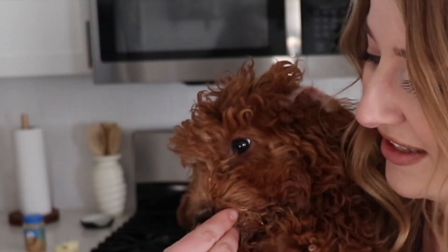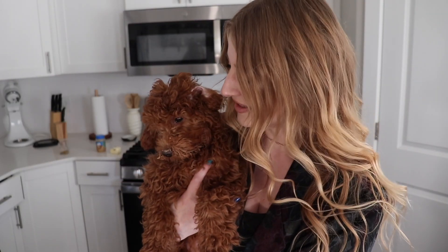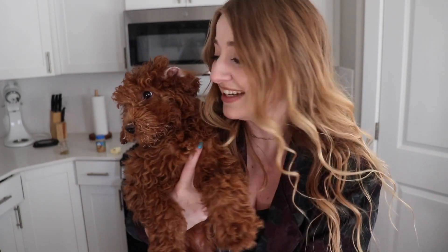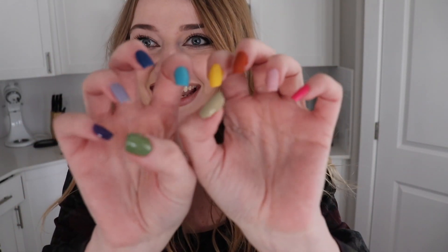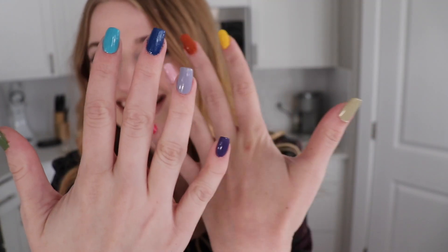Gingy wants to say hi because she didn't get to be in the intro. Her face is caked in mud — she's been playing outside so she's a little dirty. Are you going to get a bit? Look at her mouth. Look at how cute my nails are — I did them last night. I'm obsessed.